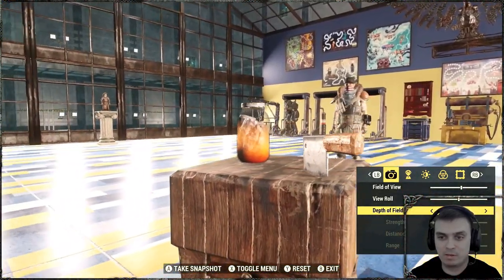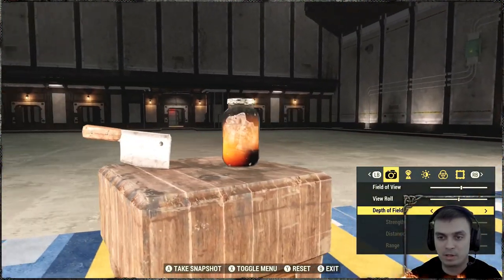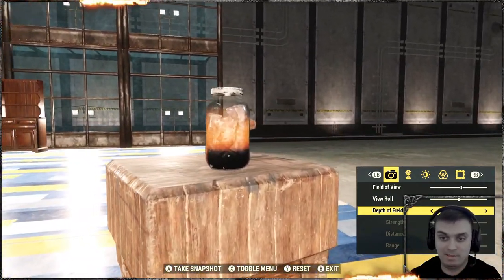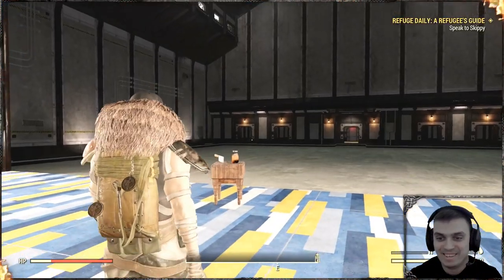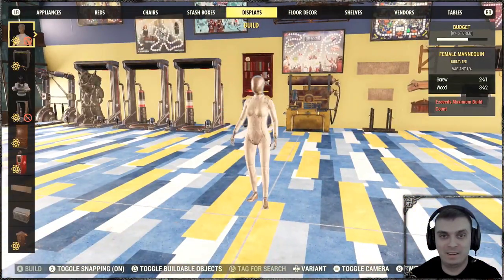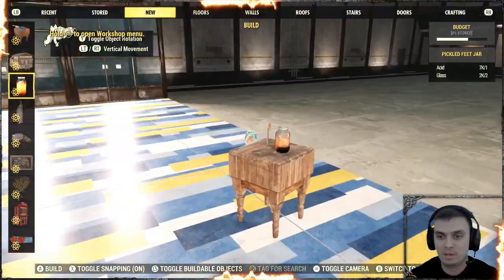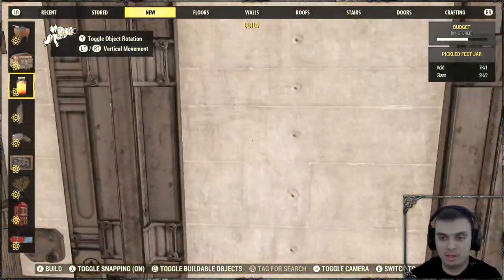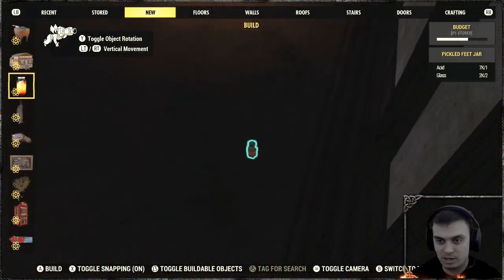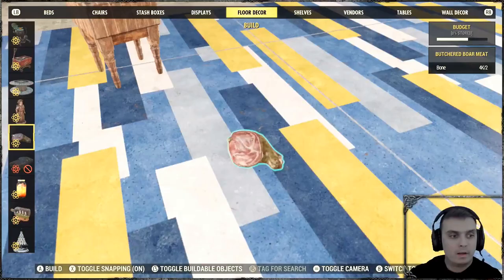This item has no interaction and produces no light, so if you're building in a dark section it won't help. It's just a jar with stuff inside. Let me quickly build it to show you — as you can see in the dark section, nothing happens when you place it.